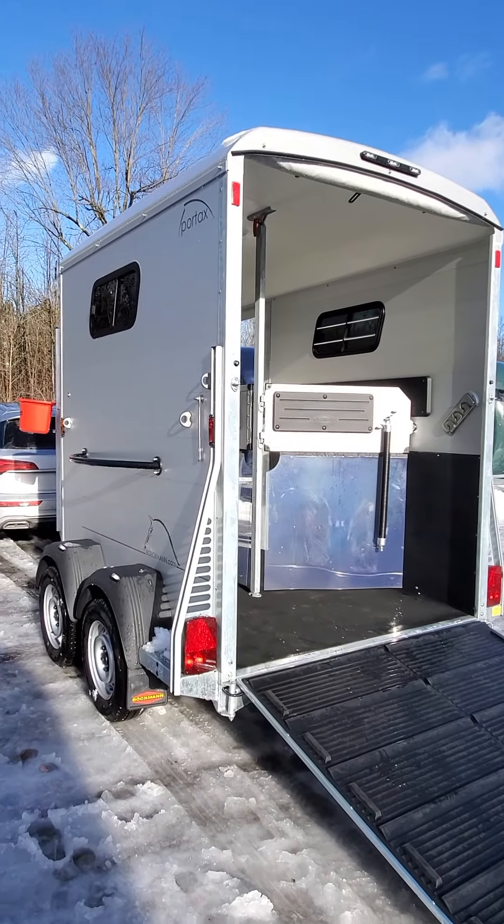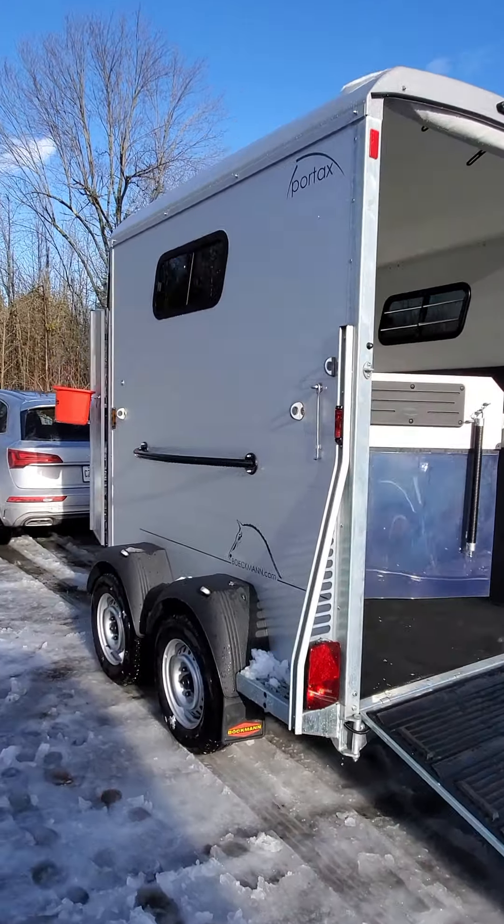This trailer is built on a galvanized steel chassis with anodized aluminum wall panels. Anodizing is the process that protects aluminum from corrosion — you never acid wash your trailer. The plank flooring, also aluminum, which is underneath that rubber mat, has a 20-year warranty on the floor.